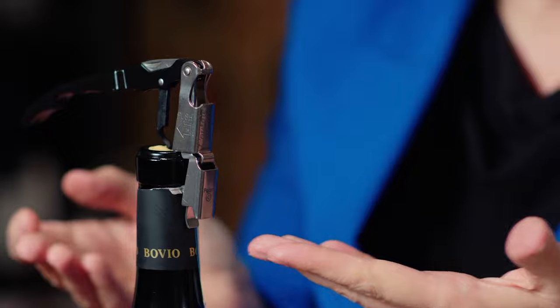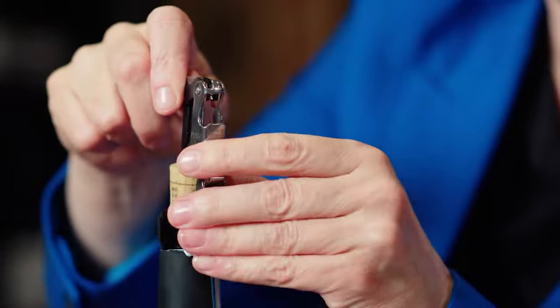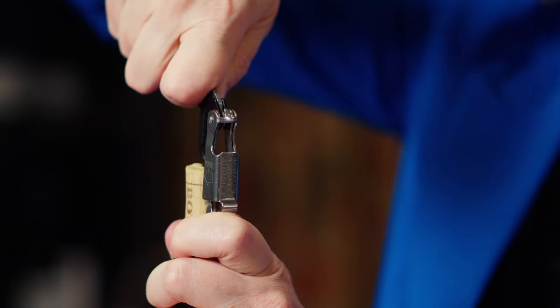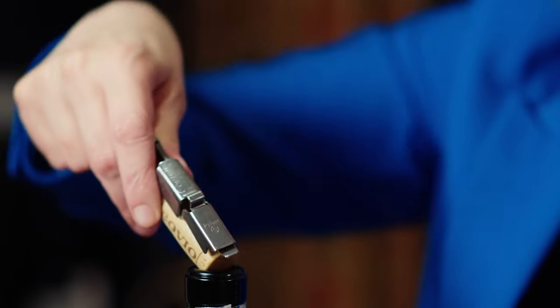This is a two-stage corkscrew. First stage: take it up like this, give myself a little more leverage, and slowly come up until it's almost all the way out. Then just gently take the cork out of the bottle.